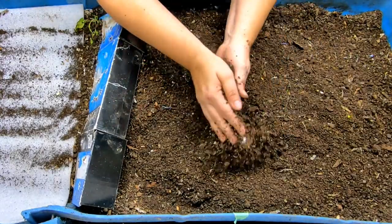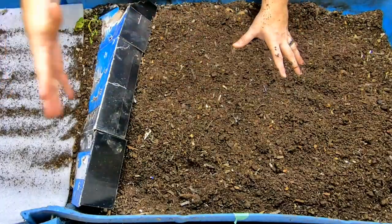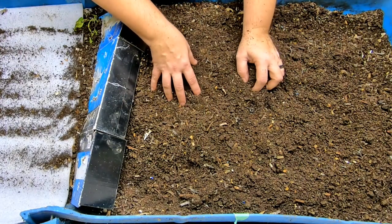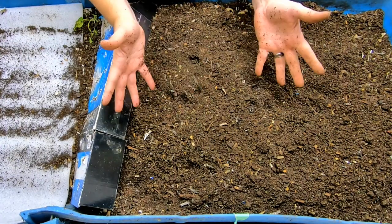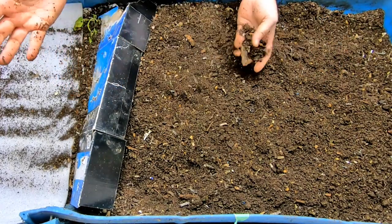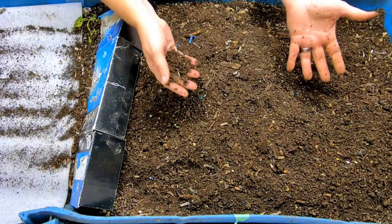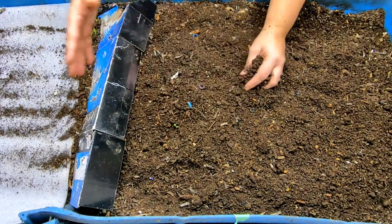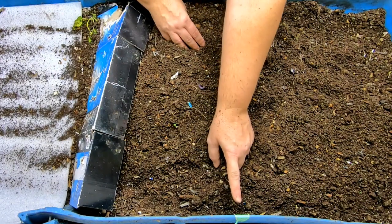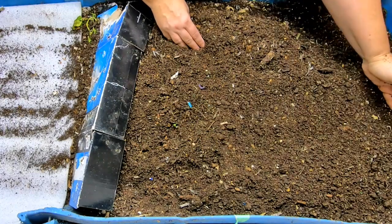Last time we did this check-in here, we did harvest about five gallons of castings out of this bin so that we could move everything over. I had been using this bin to basically dry out the castings from other bins, which was stopping this bin from having any progress. So we took out five gallons of castings — I believe that's 19 liters — and we moved everything down.